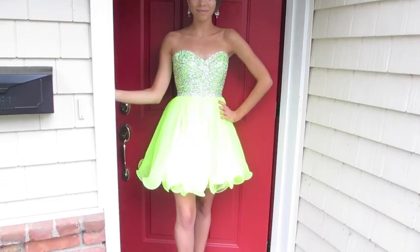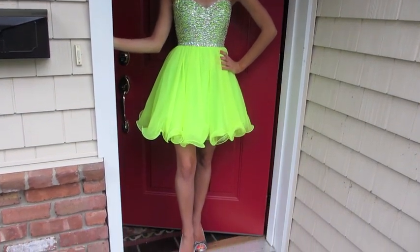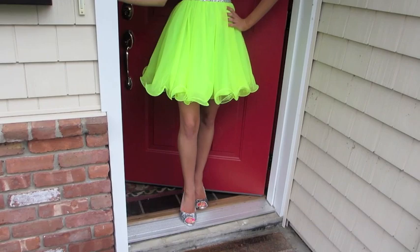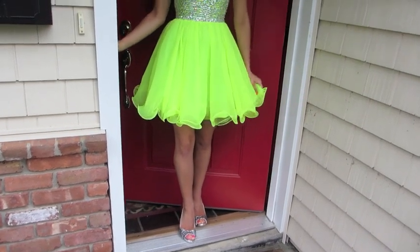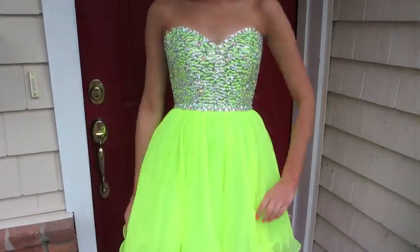And then I am done — that is it for my makeup, and this is what the finished look looks like. So after I finished my makeup it was time to get dressed. Here is my prom dress. I am in love with my dress. I wanted to be different for my senior prom, so I went with a bright neon lime green color and a short dress. This is by the brand More Elite.